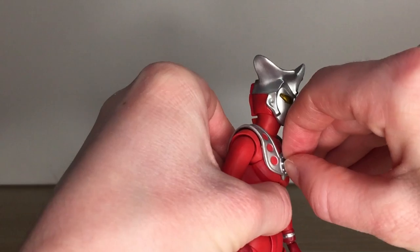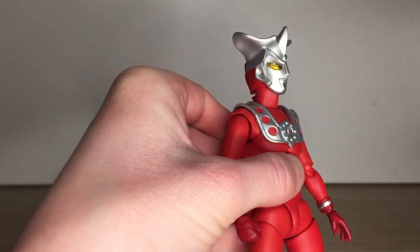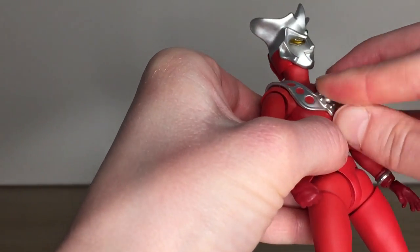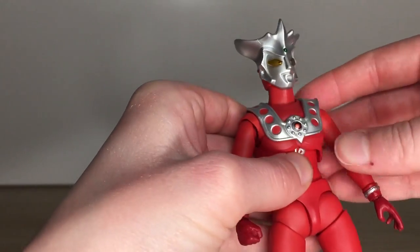Same experiment for part swapping. The color timers can be a bit of a pain to push into place, but come out pretty easily. The left shoulder will give you some resistance, but that's a good sign. The elbow pops out relatively easily. No real issues with the hands, and I'd be mindful of potential paint rub when it comes to the Leo kick effect.